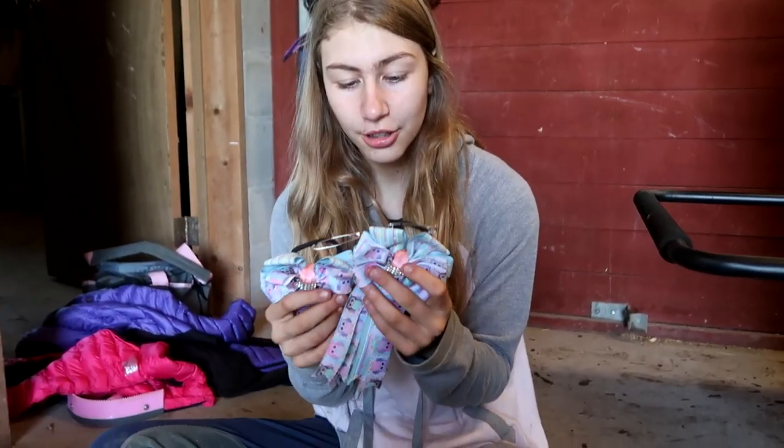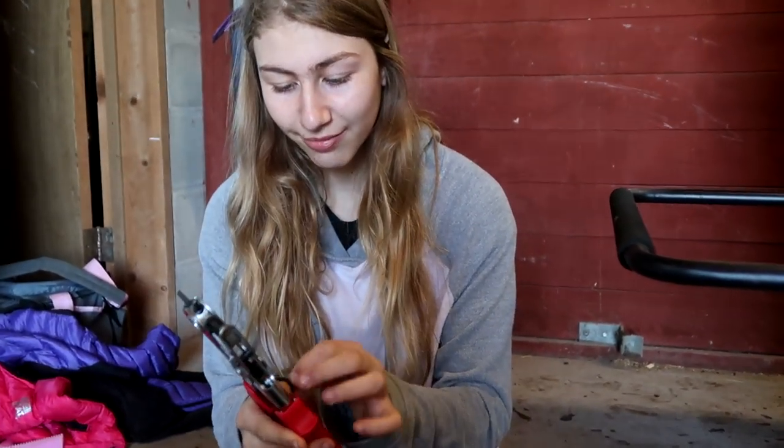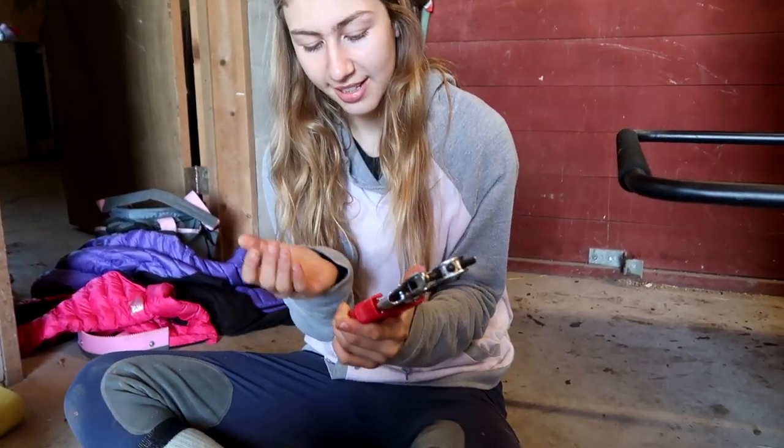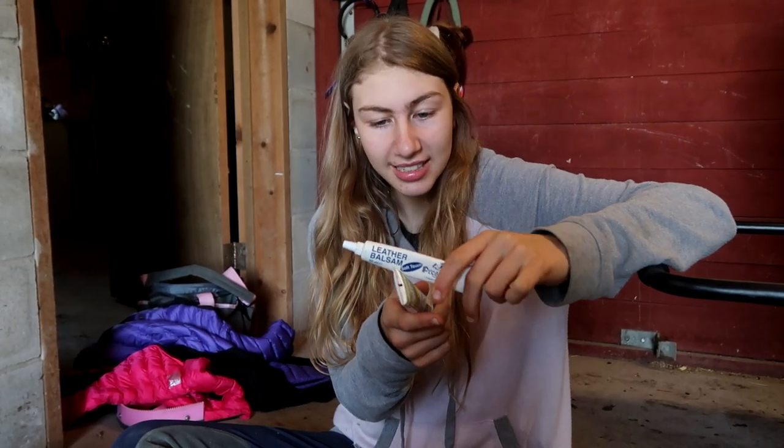Next we have my sister's ribbons for her hair — until you're 12 you're allowed to wear ribbons. Why didn't I know that last year? I could have gotten extra points for being cute! We bring a needle and thread for emergencies, two pairs of scissors — you never know — and a leather hole puncher. I use it to punch new holes in my belt, and also to resize tack like stirrups and martingales.